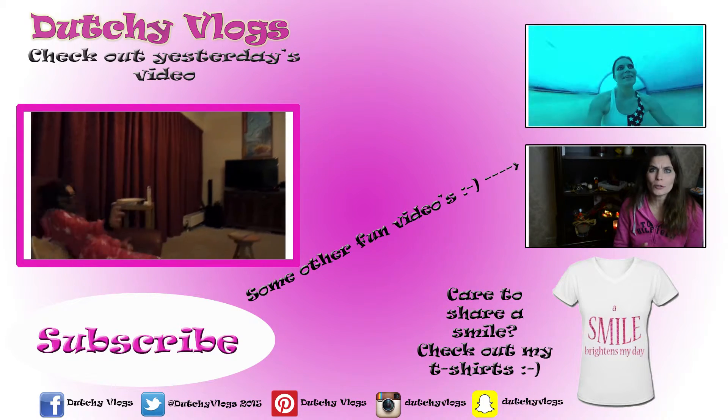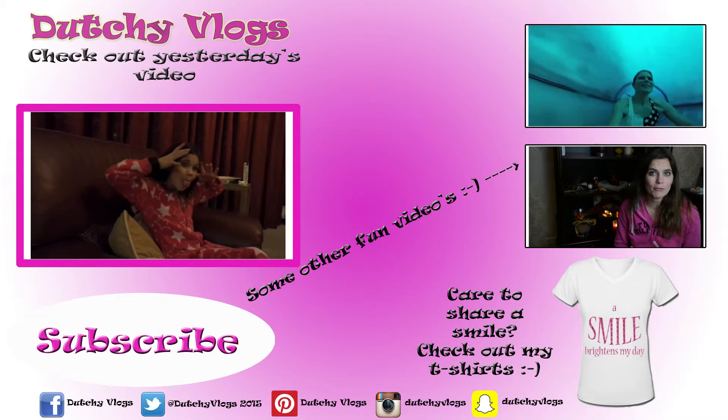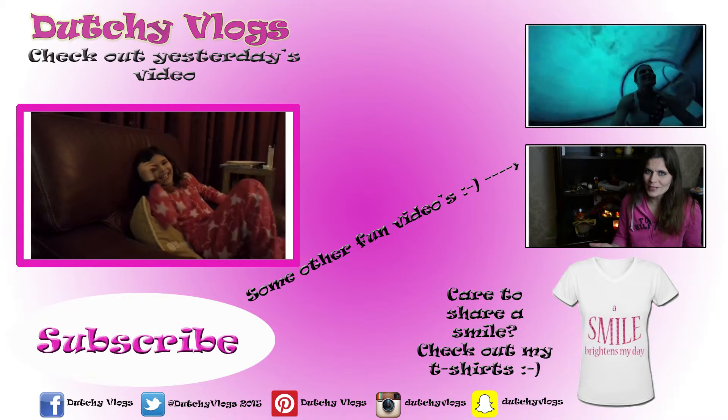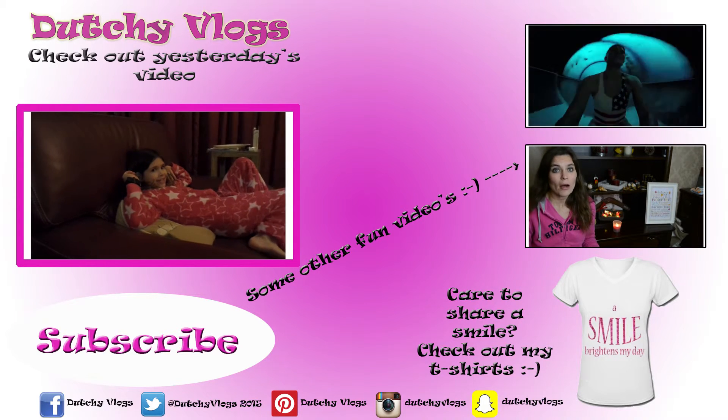Thank you so much for watching! Don't forget to subscribe, and remember to smile, because a smile brightens your day and the day of everyone around you, so smile, and I'll see you again tomorrow!